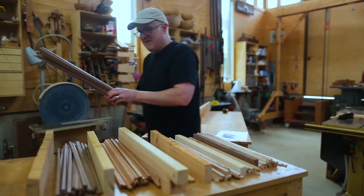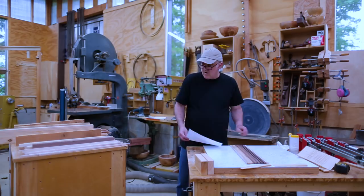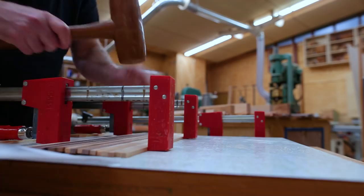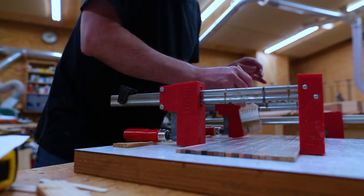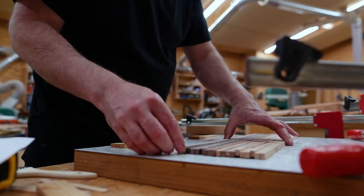I have all of my strips and I can start laying those out based on my pattern, which sort of goes from dark at one side to light at the other. Once I had each section of strips put together, I could glue them into place. I would clamp them together, then put glue on that whole section all at once and paint the glue onto one side of each of the strips. Then I could carefully take the clamps off, rotate each of the strips 90 degrees — a quick way to get glue in between each of the pieces.